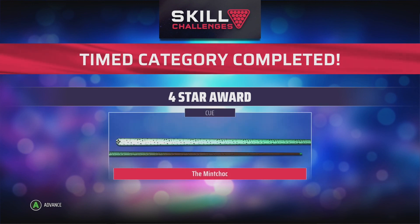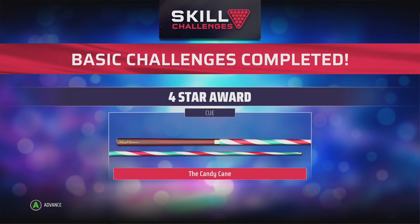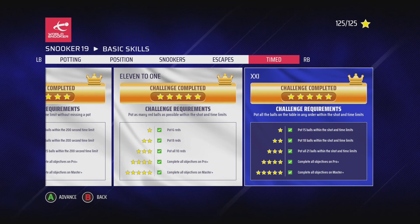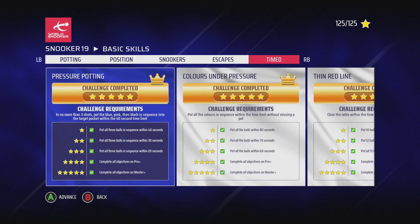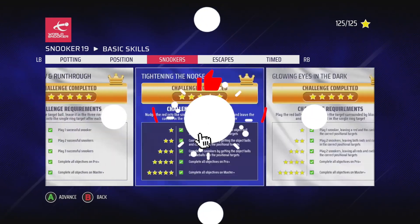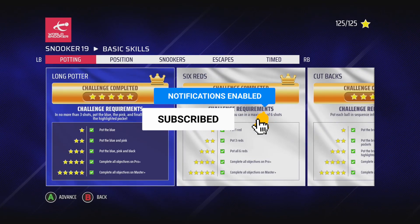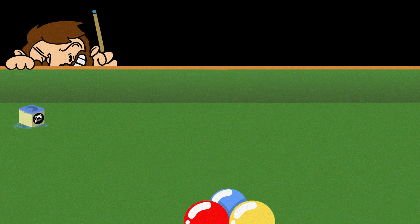The last challenge on the timed section is very tricky. The rewards include the Predator as the three-star cue reward, the Mint Chuck as the four-star, the Candy Cane as another four-star, and the Phoenix as the five-star — so plenty of rewards for completing it. That's all the challenges on the basic skill section done. If you found these videos useful, leave a comment, give a like, and subscribe if you want to see the advanced skills section covered too. Thanks very much for watching!